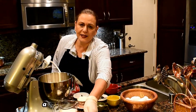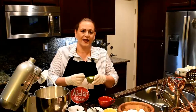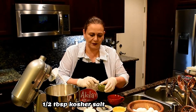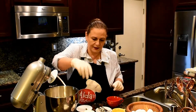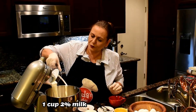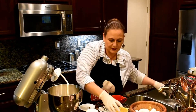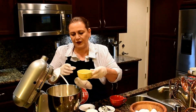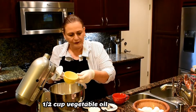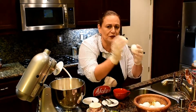Now I'm going to add the yeast to my dough, and half a tablespoon of the kosher salt, one cup of 2% milk, and half a cup of vegetable oil. Now I'm going to use two fresh eggs.